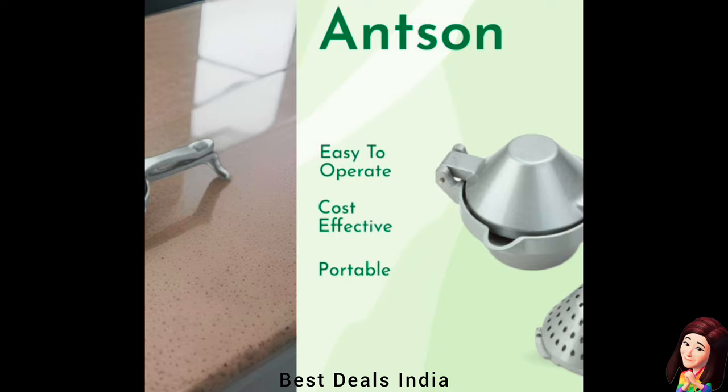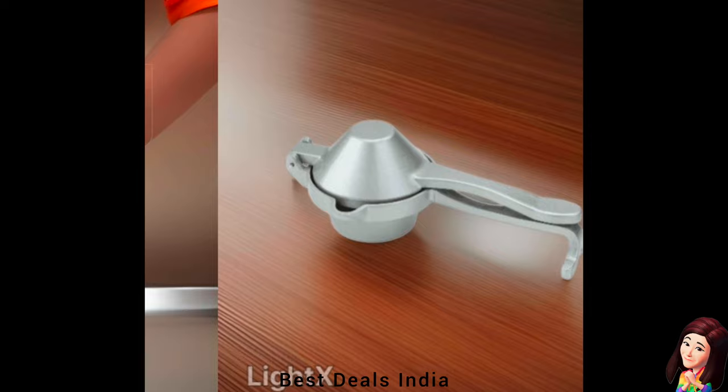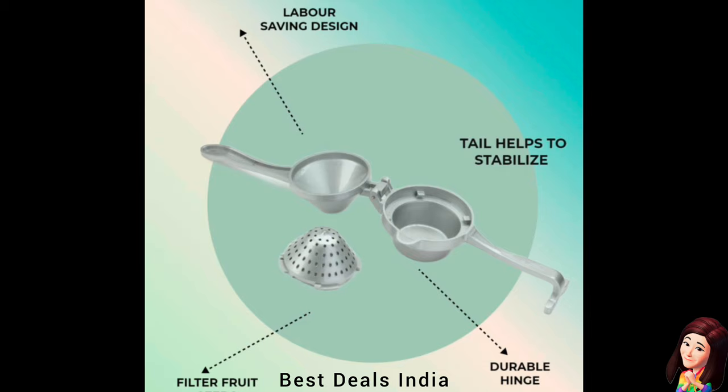28. Juicer: Suitable for various types of fruits such as lime juice, lemon juice, citrus juice, ginger juice, apple juice, and sugar cane juice. Product link is given in the twenty-eighth link.